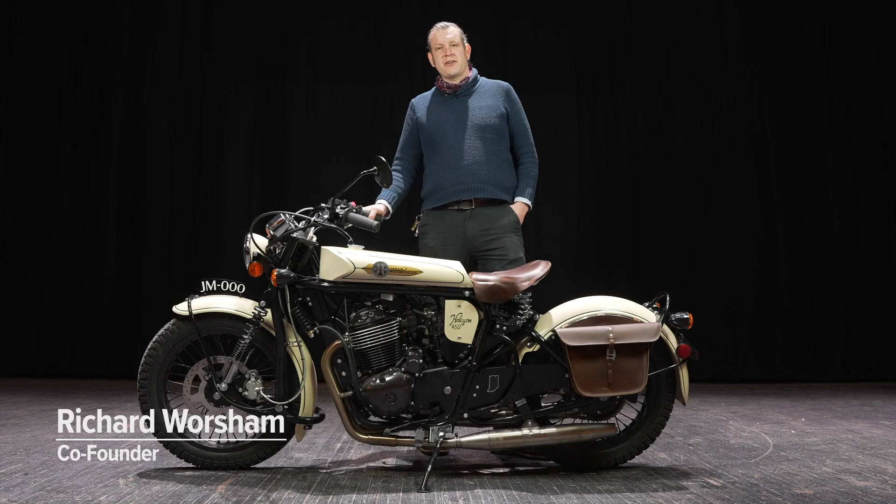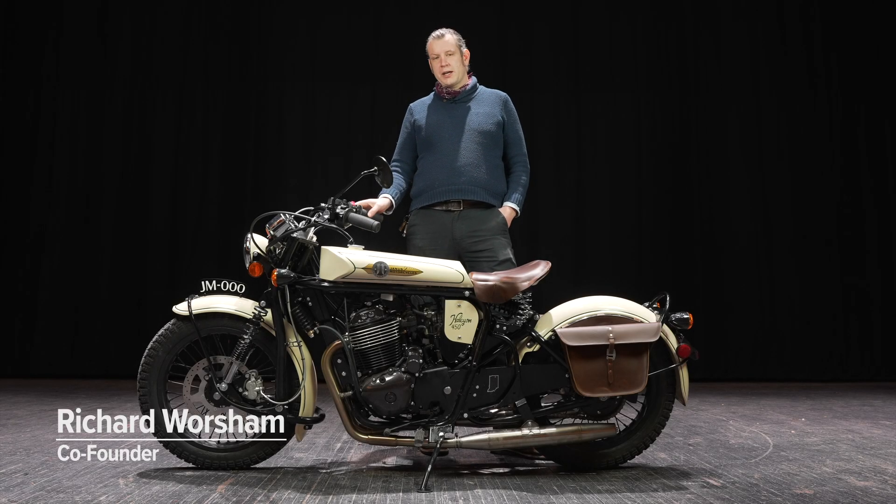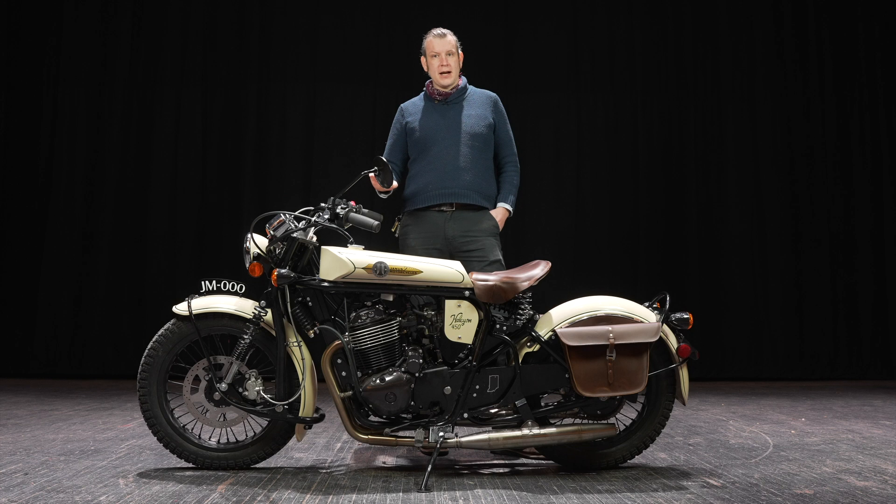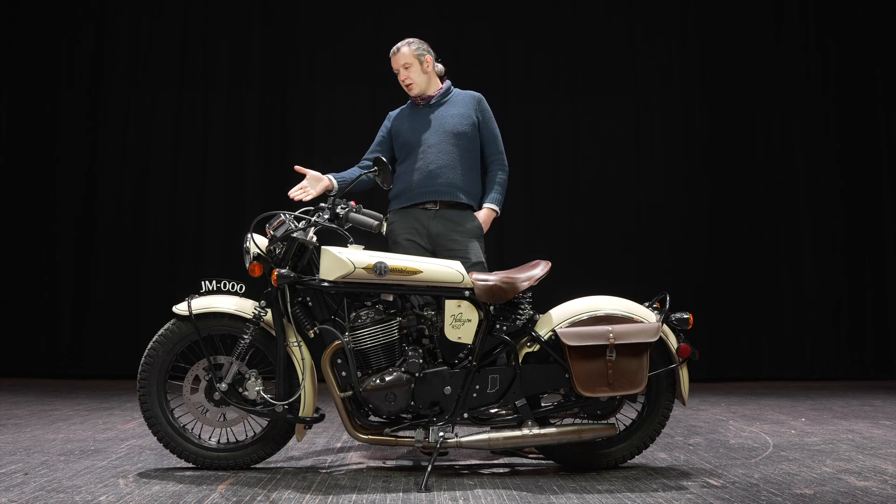Hello, this is Richard with Janus Motorcycles, and I'm here today to walk you through the brand new Halcyon 450. What you see in front of you right now is our prototype, so this is JM000.